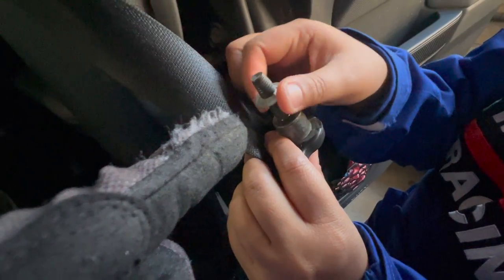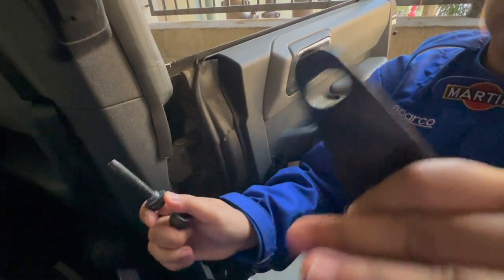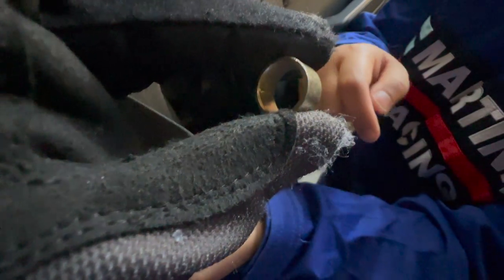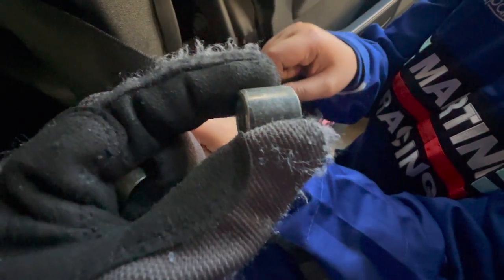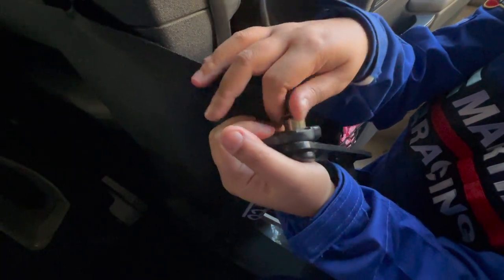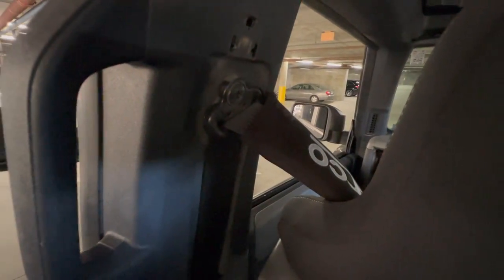We're now removing this star piece right here. Finished removing that. We'll now fit this bar right here to hold. We're removing the star piece and replacing it with this one from the kit, because the OEM was kind of thick. So we're just gonna use this right there to replace it. Right now I'm just hand screwing it in.